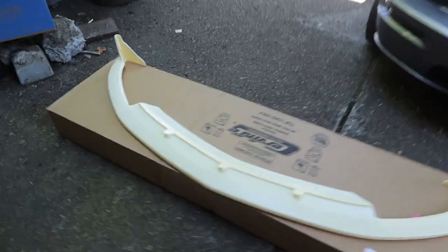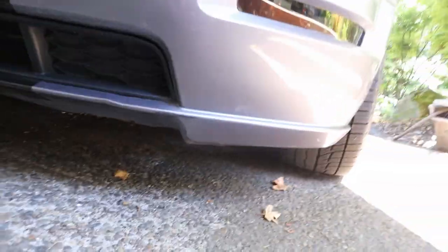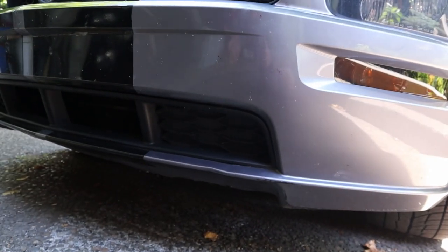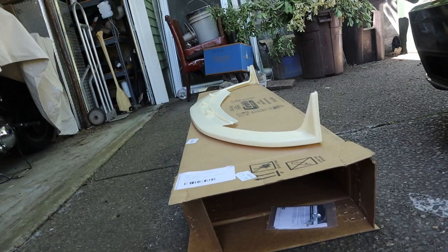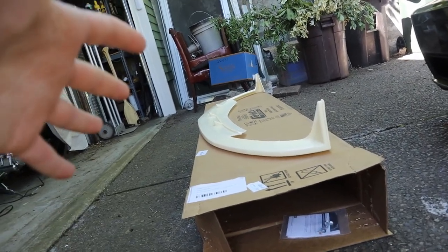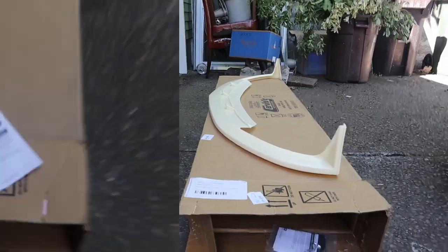All right boys, so this is the Servinis Type 2 chin spoiler — basically this is gonna go on the front of the car. I'm gonna do a little bit of test fitting, then go ahead and paint it. This will be the first time I've ever painted a big body panel. I'm pretty sure I know how to do it and it'll be pretty close to the color. Worst case, I'll just take it to a body shop.